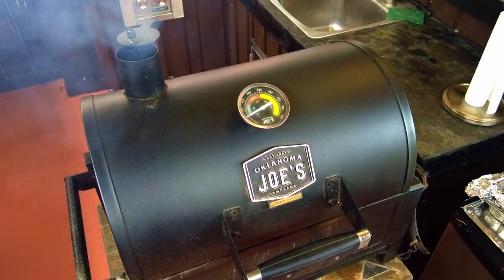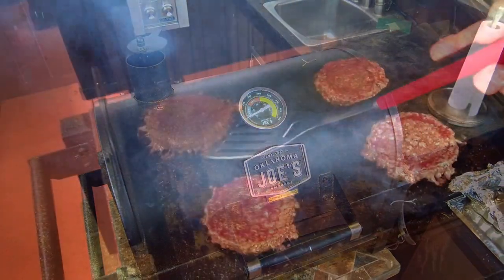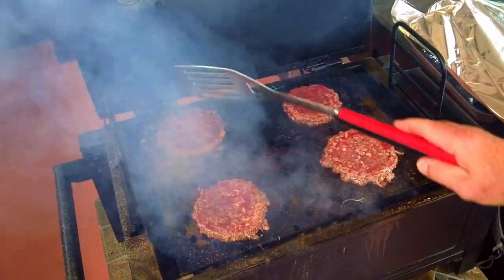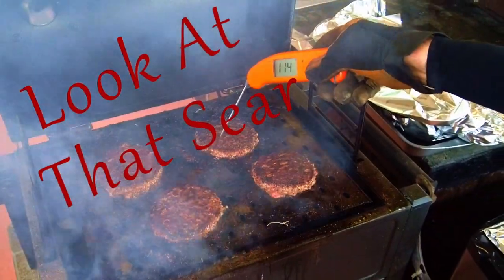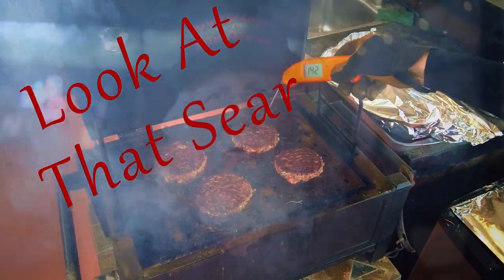Close the lid until the burger is saturated with juices on top, then flip and cook the other side with the lid closed. Like smash burgers, you only flip once. Keep in mind that with this setup the patties are going to cook very quickly. Using a good instant-read thermometer like a Thermapen, cook until each patty is at least 160 degrees Fahrenheit.